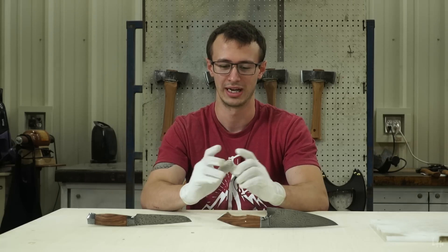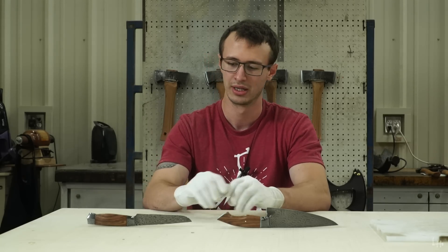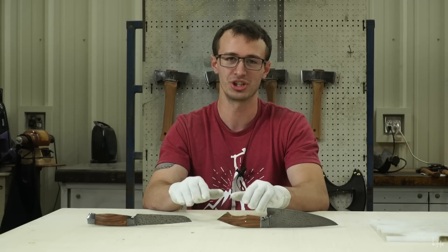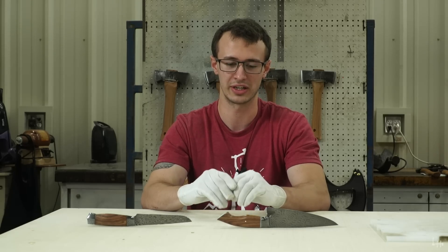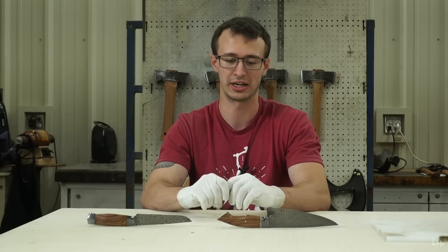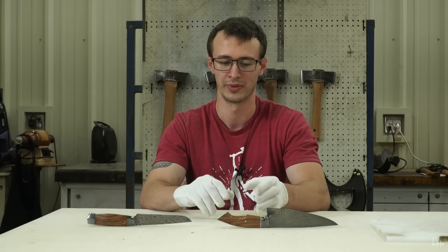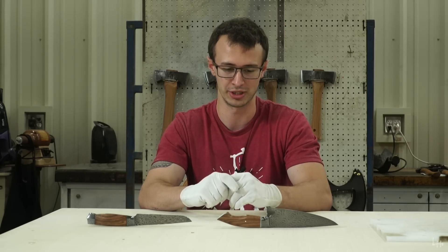Hey guys, welcome back. I want to show you some of the knives I'm taking to the 2019 Blade Show. These are a matching integral set of kitchen knives that I started nearly a year ago. They were actually forged and started in my old shop and then I finished them up here in the new shop for the 2019 Blade Show.